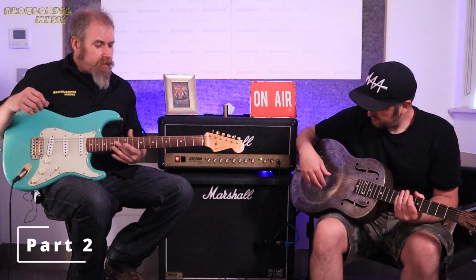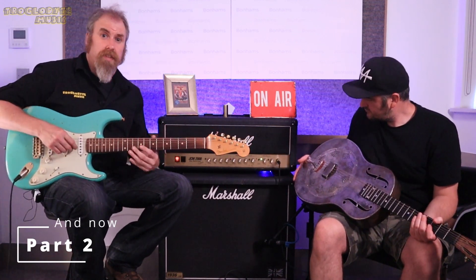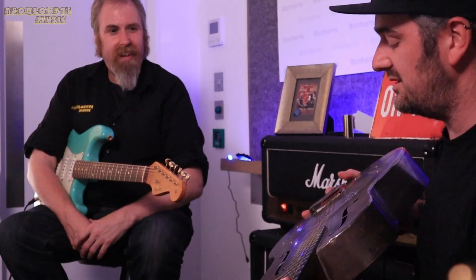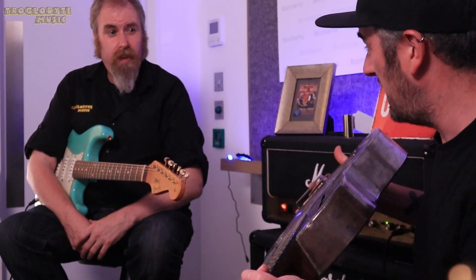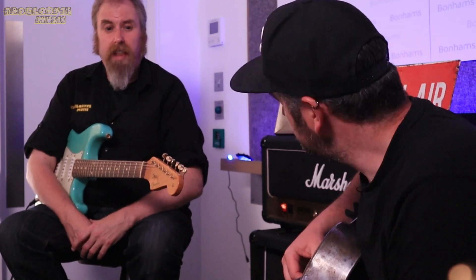So we have switched guitars. I've got the Fender Custom Shop Relic, estimated at five to six thousand, and the National Duolion Resonator guitar from 1931, estimated at three to five thousand.